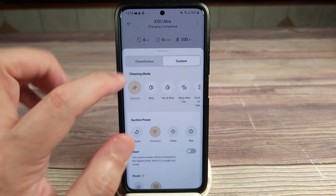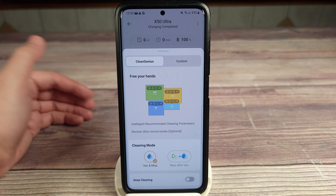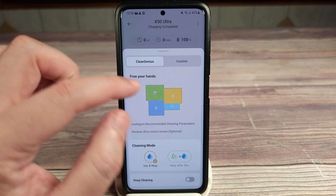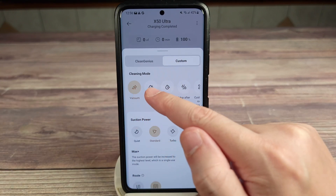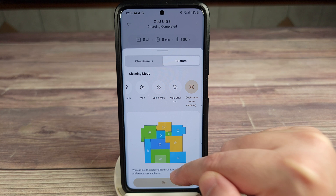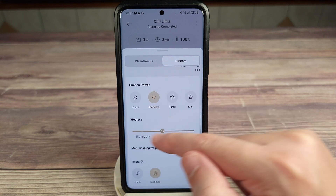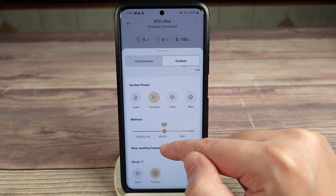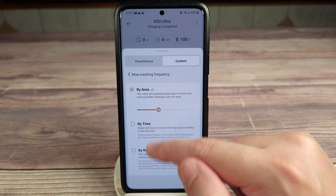At the bottom you have two different choices: Clean Genius and Custom. Clean Genius basically learns everything by itself — if an area is dirty it'll clean more there, if it's clean it won't clean as much, so based on the data it gathers it'll do its best to keep your house clean automatically. If you want, you can also go to Custom and set all the settings yourself: vacuum, mop, vacuum-mop, mop after vac, and customize room cleaning. You can set personalized suction and mopping for each area individually, with suction power options of quiet, standard, turbo, or max, wetness levels from 1 to 32, mop washing frequency by area, by time, or by room, and route options of quick or standard.